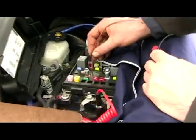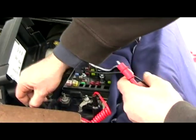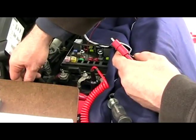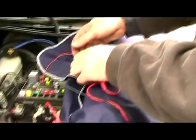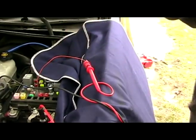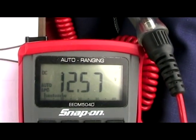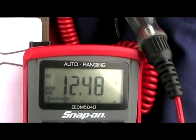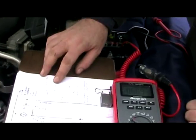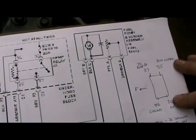Our next step is going to be the top right cavity of the fuel pump relay. I'll take my meter, hook the black probe up to negative battery, hook the red probe up to that pin. We're going to have Miss Barbara turn the key on. As you can see, we went up to battery voltage when she turned the key on. So now we've tested PCM control, we've tested the ground, and we've tested the battery supply.